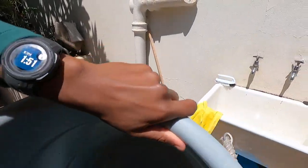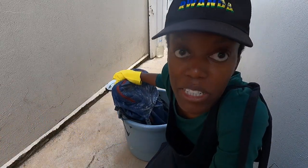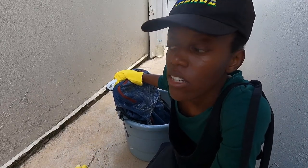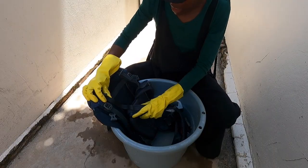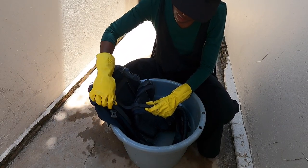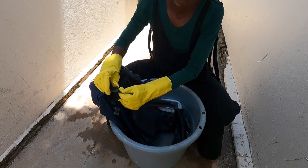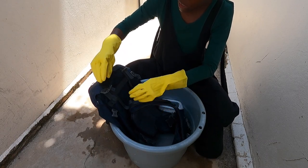If you're worried about using a brush on your bag, what I used to do in the beginning was use a nail brush — they're quite soft, a lot softer than this. But now I know the brushes don't damage my backpacks so I'm less careful. Another thing I used to do was unbuckle all the straps, but now all I do is loosen the straps so everything is nice and loose. I don't have to worry about putting things back.